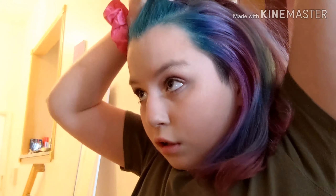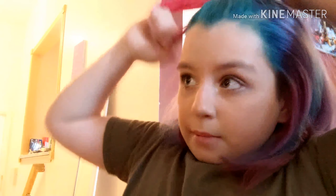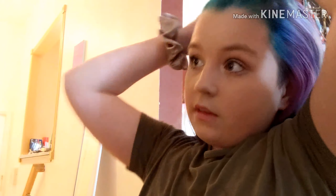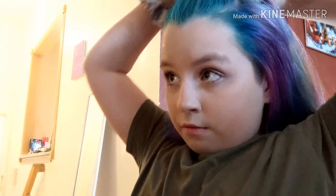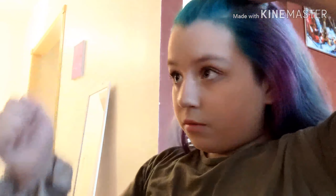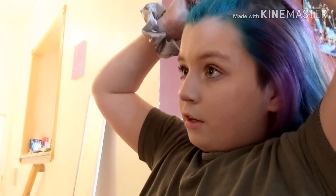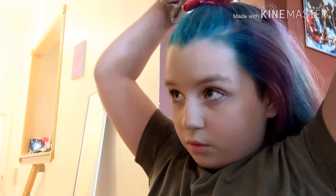What you want to do is just put it in the half up half down, pull the scrunchie down so it looks like that. You guys can watch the first part to do this. Then just want to wrap it around, but if you want it to look better, you can just twist it.